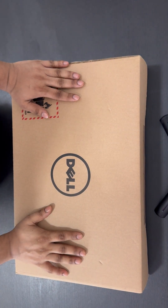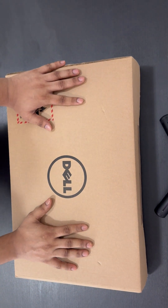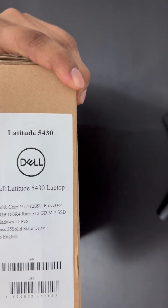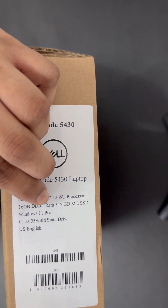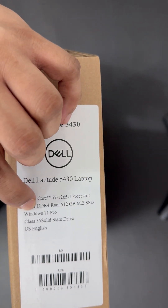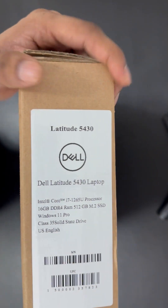Hello guys, welcome to my YouTube channel. Today I'm going to unbox and review this Dell laptop. I ordered it from Amazon and the cost is 2899 AED. The product model is Dell Latitude 5430. It has a core i7 processor, 16GB DDR4 RAM, 512GB SSD, and inbuilt Windows 11 Pro. The keyboard display is US language.